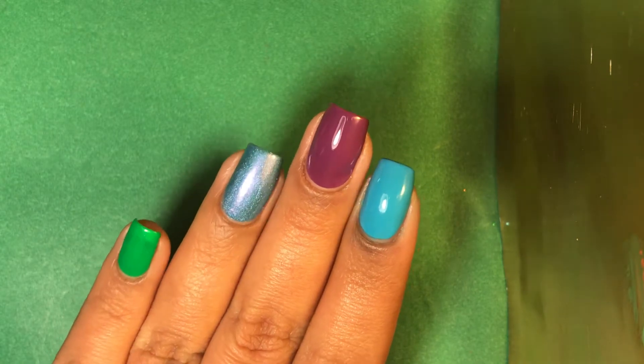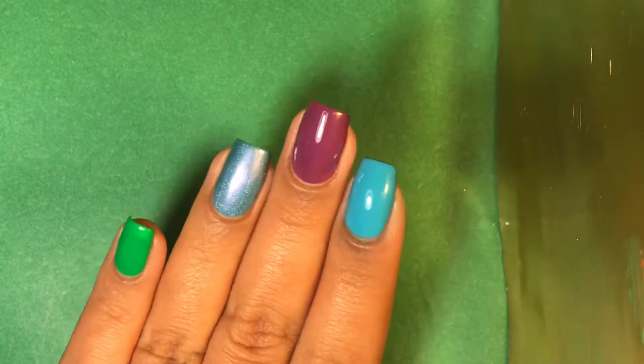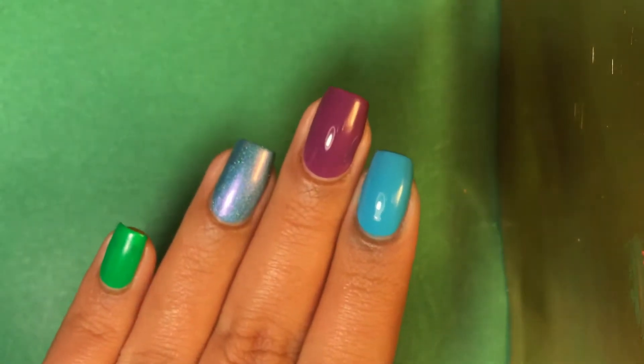So let's get started. First off, the nail polishes I have on my fingers. On my pointer finger, I have this one from Nasty Nails, which is called Swinging Swingers. It's a beautiful, bright blue. And on my middle finger, I have an Earth Glamour polish, which is called Purple Days.